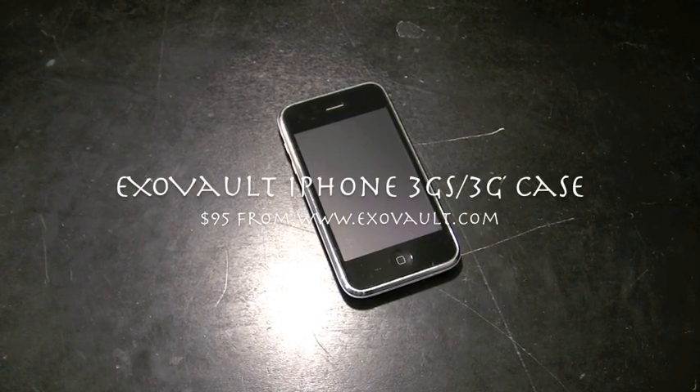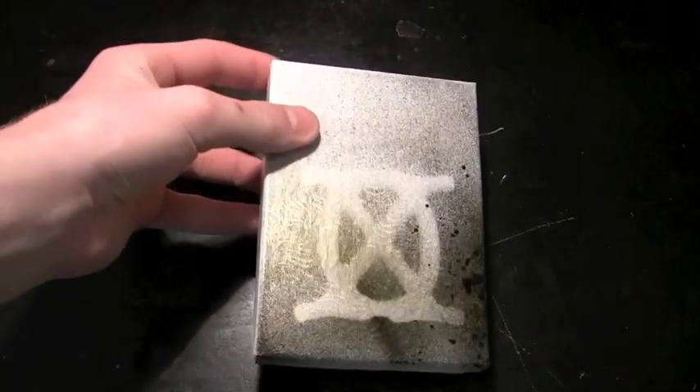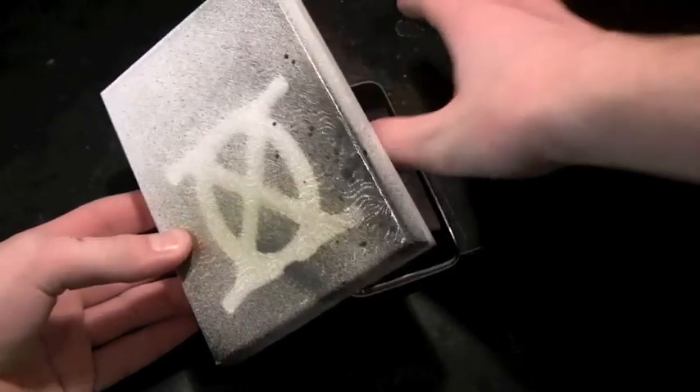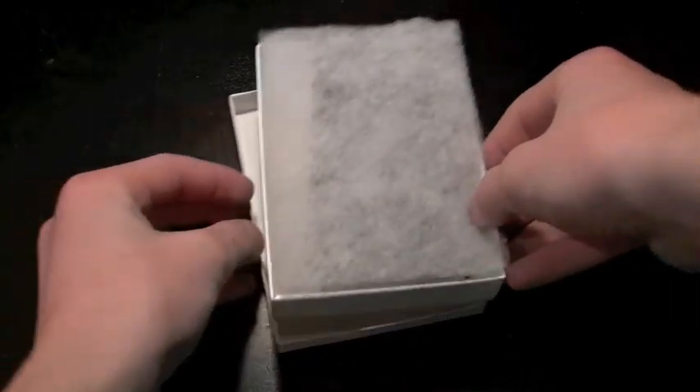Hello everyone, this is that snazzy iPhone guy and this is the final review of the ExoVault case. You didn't even see the unboxing of this because I didn't film it, so I'm going to go over the background of it a little bit and then tell you what I think about the case itself.